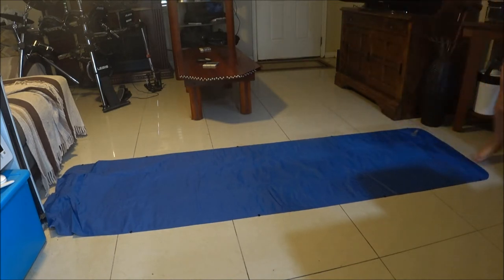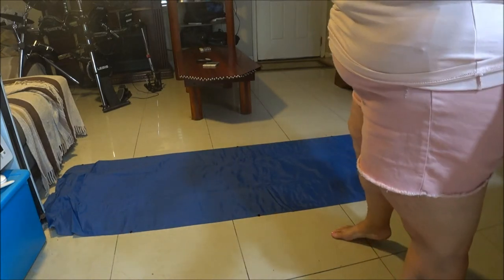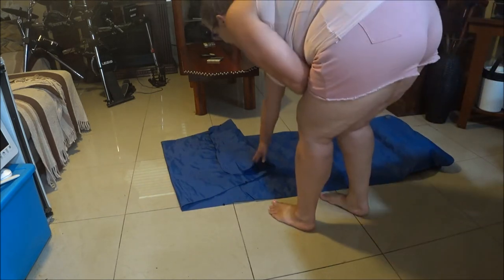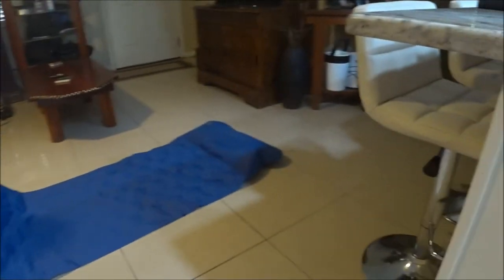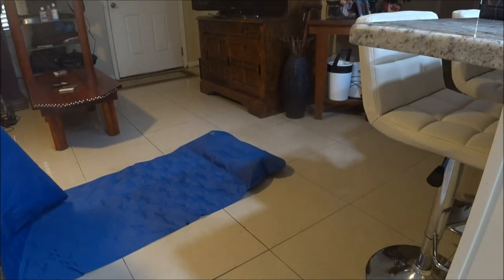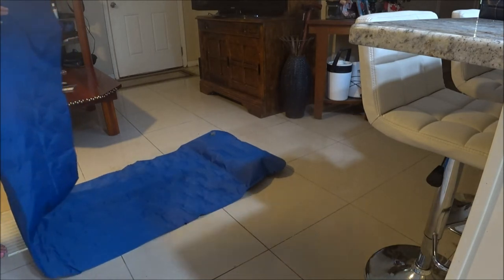I thought maybe it was built in or something. Nothing here, so I guess you have to have your own little foot pump and it didn't come with it. Okay guys, we figured this out! Shaver had to come in and show me — this little squishy thing I thought was the pillow, but it's not. This right here is the built-in pump, and that end down there is the pillow. So I'm going to pump it up, and I did make sure the pillow valve is closed.